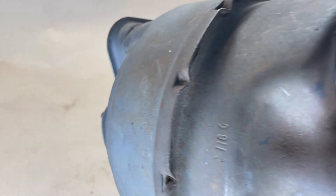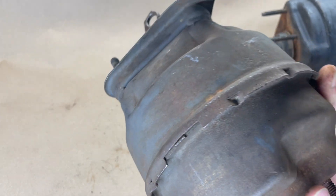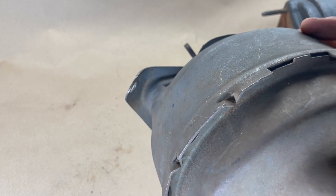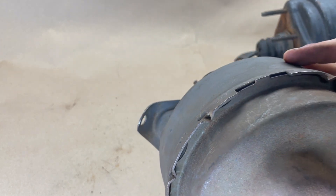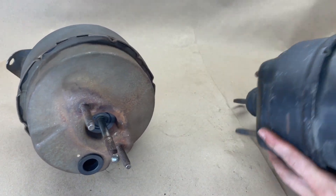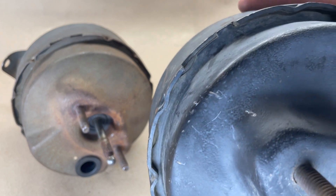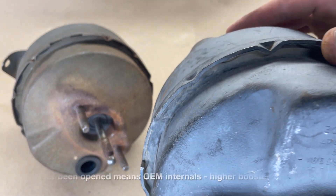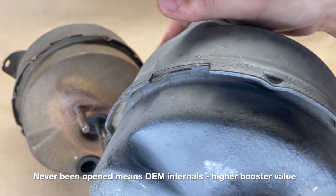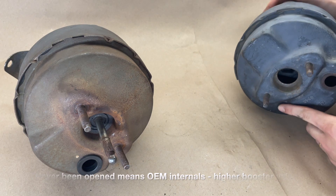One final thing to look for is whether or not this booster has been rebuilt before. There are several ways to check, but let's look at the crimps on this booster. They aren't uniform — some of them are broken open, and that's normal, but we know that someone has been inside this booster before. Whereas this one has never been opened from the factory. You can see the crimps follow the same sequence: shallow, deep, shallow, then a space — shallow, deep, shallow. That one has never been opened.